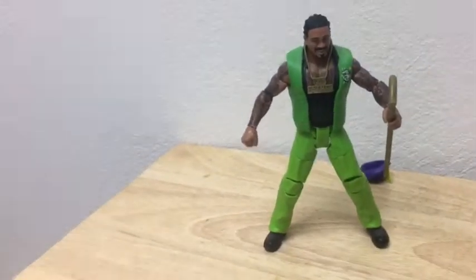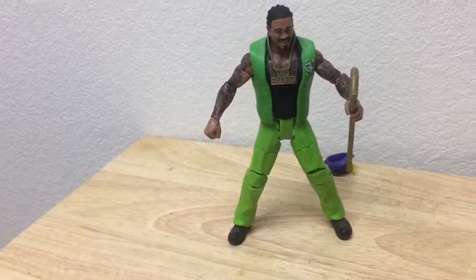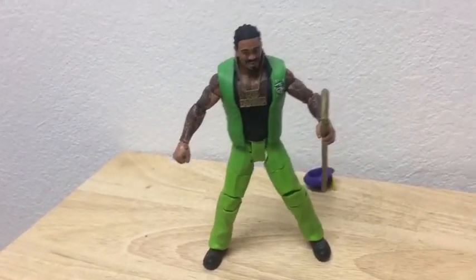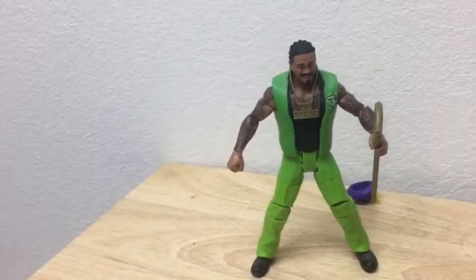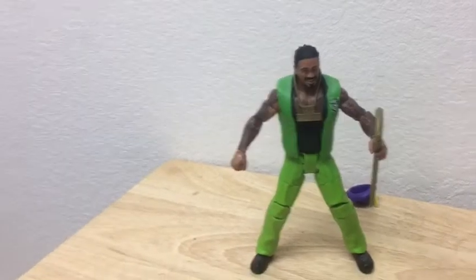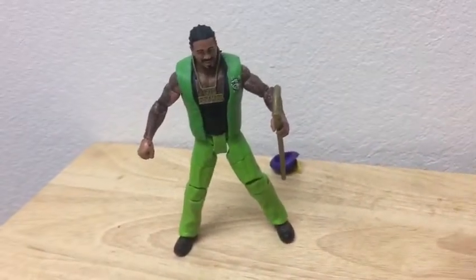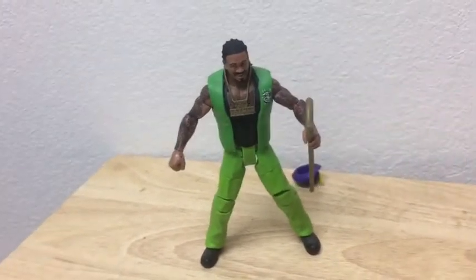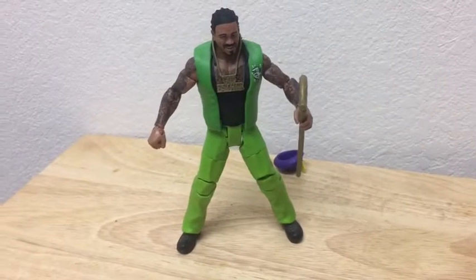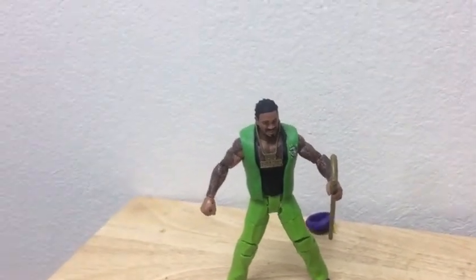Anyway, Jakks Pacific did their own version of this figure in the Classic Superstars line. I used to collect those back in the day. I hated that I missed that figure, but I was patient enough, and then Mattel made another one. That's great because the Jakks Pacific one became more expensive the more years went by.